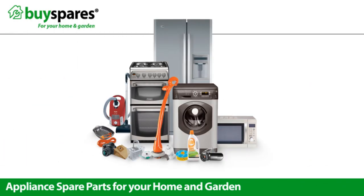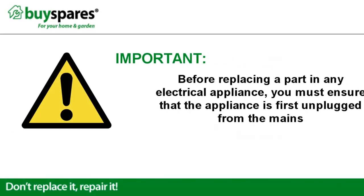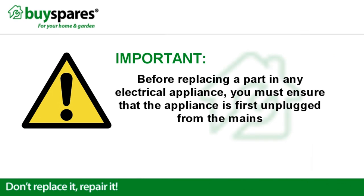Welcome to BuySpares. This video will show you how to change the carbon brushes in a washing machine motor. Before replacing a part in any electrical appliance, you must ensure that the appliance is first unplugged from the mains.